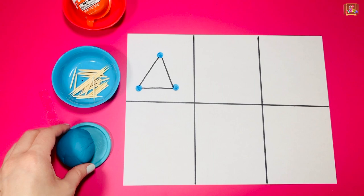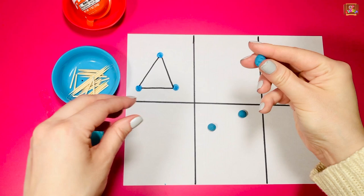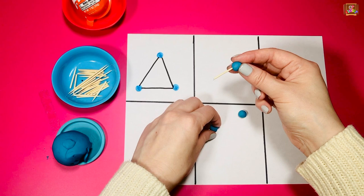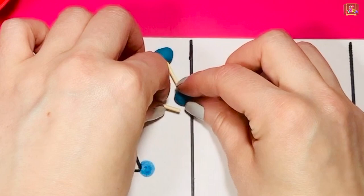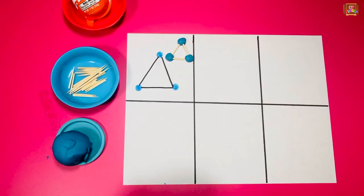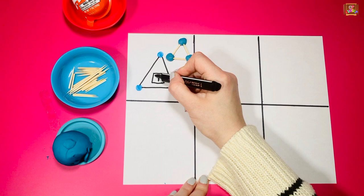Roll the play-doh into balls using your fingers. Take three little toothpicks and connect the balls together so you get the triangle. Let's write T for triangle — big line and little line. Now parents, make four dots to make a square.